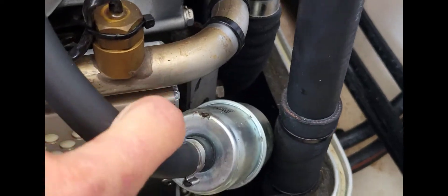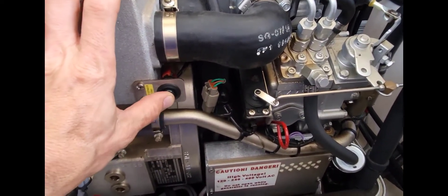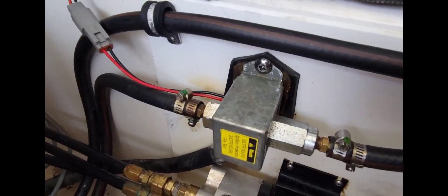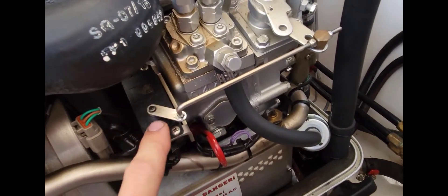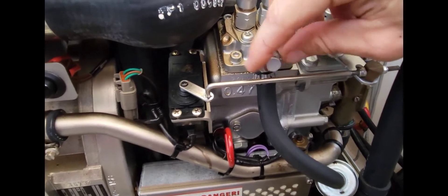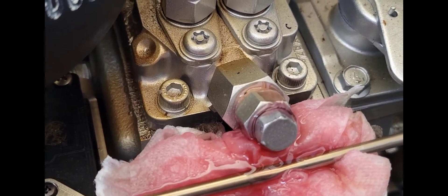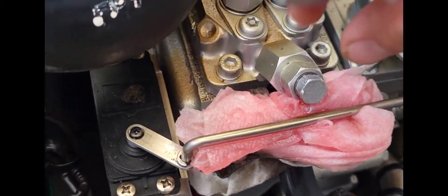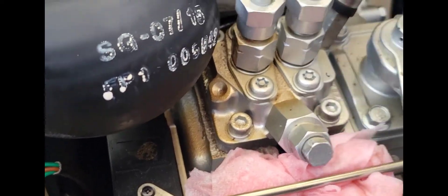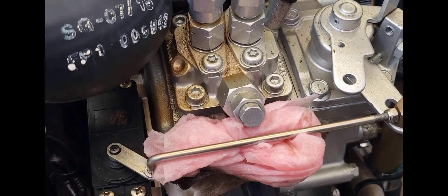On this side there's a fuel filter — we change that during the service. Let me show you how to bleed this in case of emergency. Push this button here — you can actually hear the fuel pump. Right above this arm there's a 10-millimeter bolt; you just crack it open, put something there to catch the fuel, push the button, and you get solid fuel coming out. Close it back up, then hold the button again for 30 seconds to a minute to make sure all the fuel can get up to the pump. It should fire up; if it doesn't, it'll do it within one or two tries.